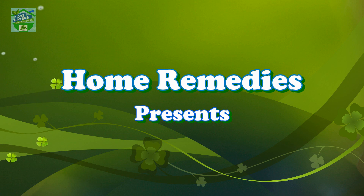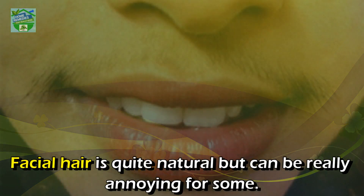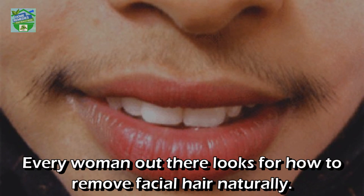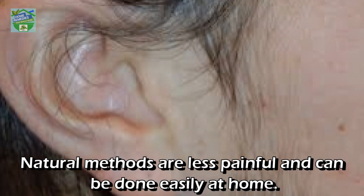Home Remedies presents: apply this paste to remove facial hair naturally. Facial hair is quite natural but can be really annoying for some. Every woman out there looks for how to remove facial hair naturally. Don't worry, because today I am going to share with you a natural way to remove facial hair. Natural methods are less painful and can be done easily at home.